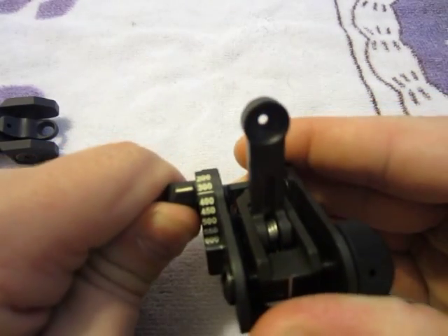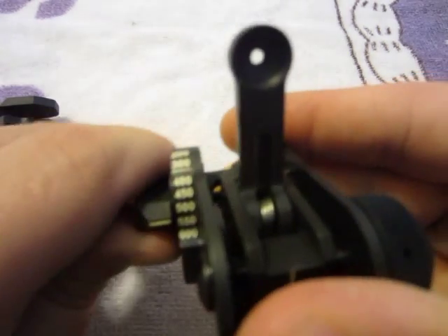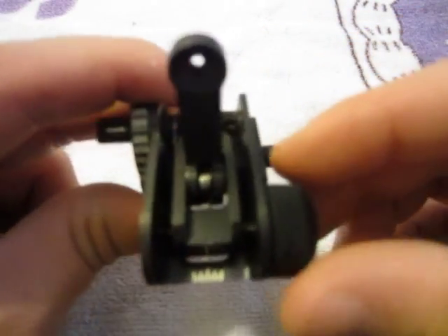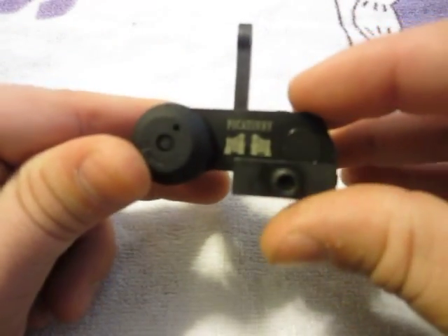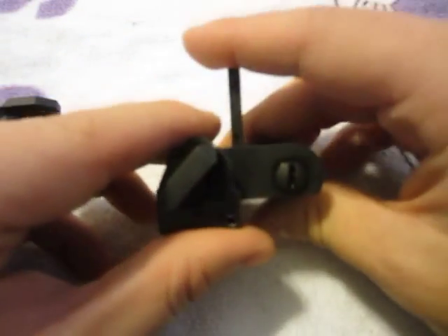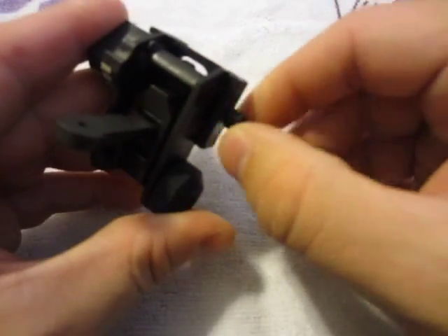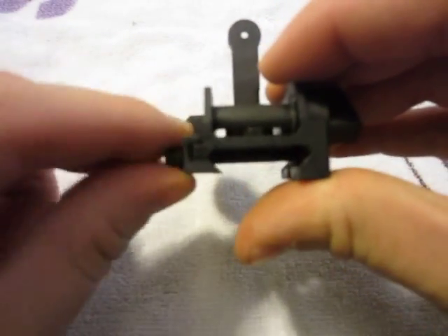You are adjustable for elevation on the side here, with the standard setting being this line. You also have adjustments for windage here on the right. This sight sits nice and low on the rifle. To attach it you just have a simple hex bolt that you tighten down on your Picatinny rail.